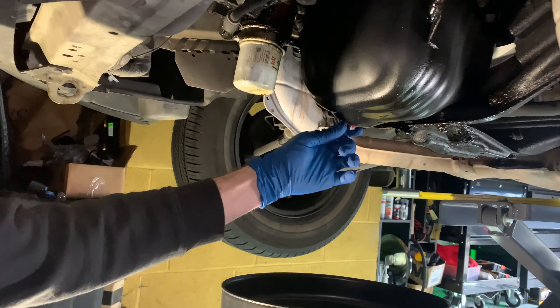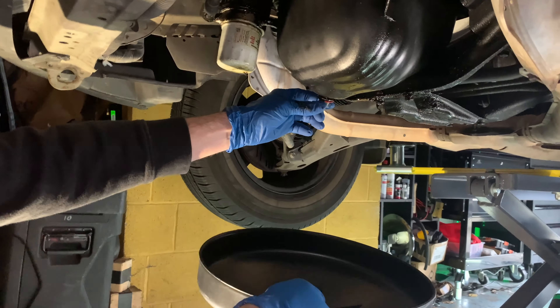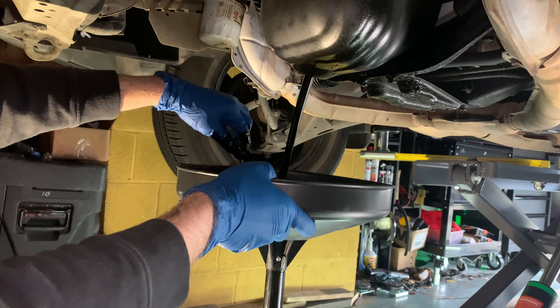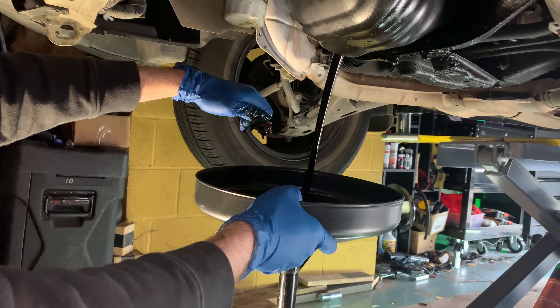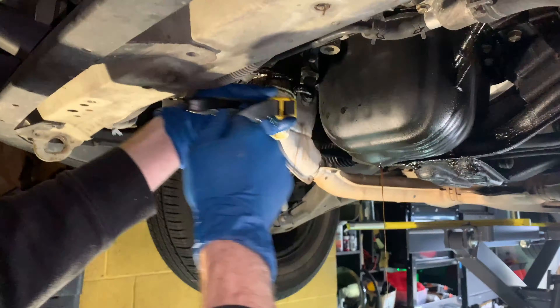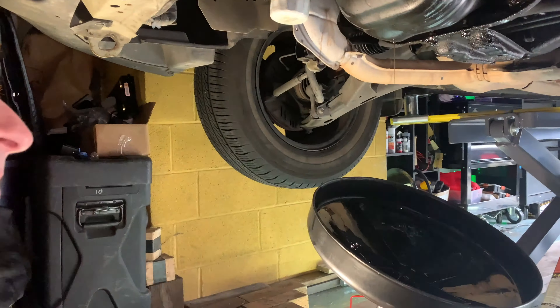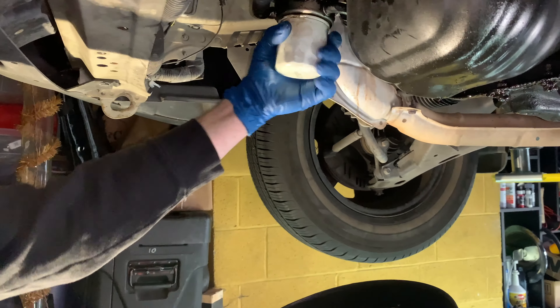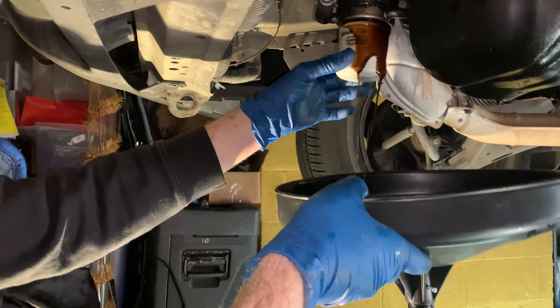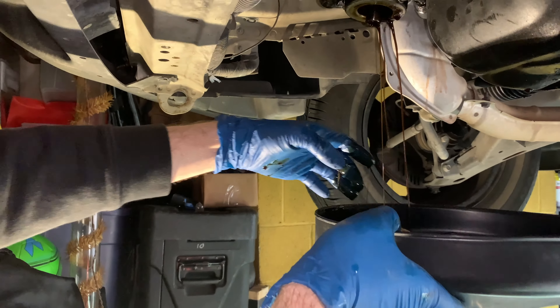Here we go — we're gonna get some oil going. We're gonna pop the oil drain plug here, see some dirty oil come out of that. Let's make sure we catch all of the oil. And of course the filter is going to be next. This filter was actually pretty hard to get off — I had to put a rag around it and used a strap to get her off.